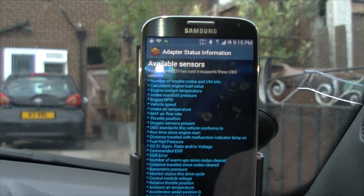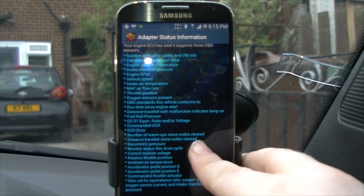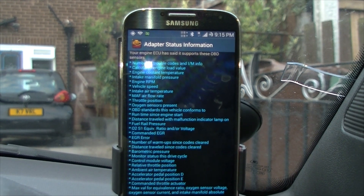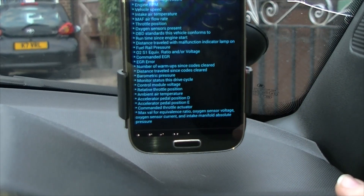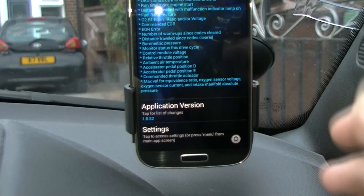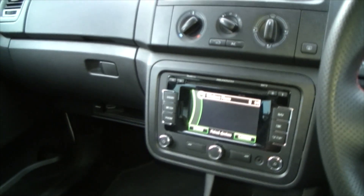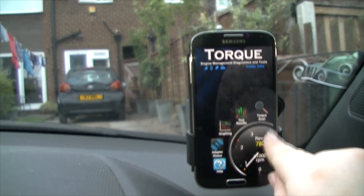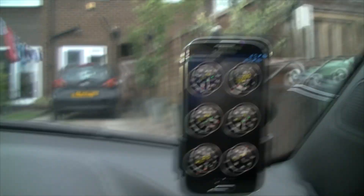Available Sensors shows all the sensors that my ECU supports. There's a whole ton of them — trouble codes, calculated engine load value, coolant temperature, intake manifold, engine RPM, vehicle speed, intake air pressure, throttle position, oxygen sensors, and many more. I'm not going to read them all out because there's far too many. Then there's the application version. Sometimes after you go onto the adapter status page it does disconnect randomly, but that happens less since I unpaired the Bluetooth hands-free from the phone. So that's the Torque app and the ELM adapter.